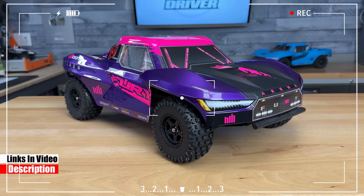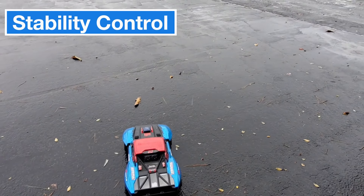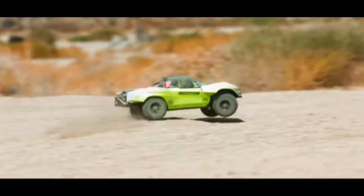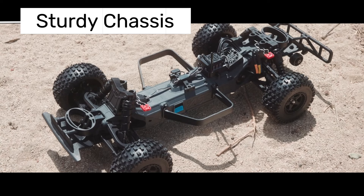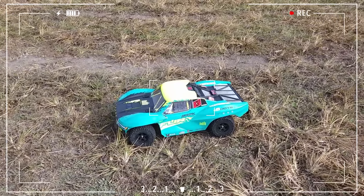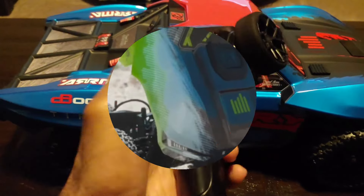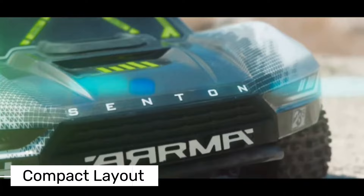Another standout feature is the SLT2 radio system and dynamic stability control. This system helps stabilize steering, making it easier to control the car and maintain stability, especially at high speeds. Moving on to design and durability, the Fury 223S BLX has a sturdy chassis and a tough internal structure. The composite plastic chassis is both lightweight and highly durable. The suspension system is flexible and impact resistant, allowing the car to handle bumps smoothly even on rough terrain. Additionally, the 2-in-1 ESC and receiver combination gives the chassis a cleaner, more compact layout.